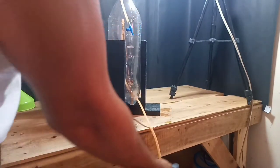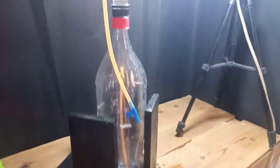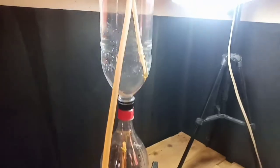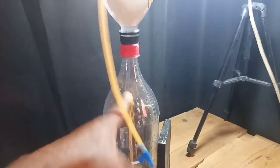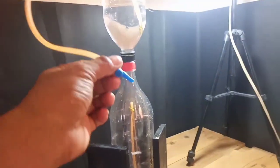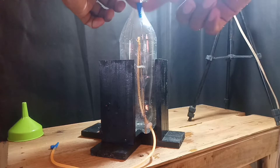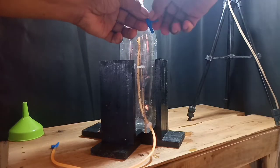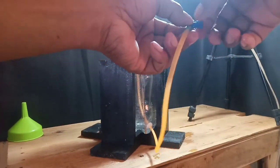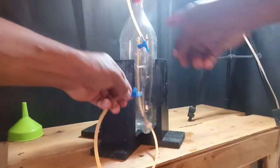Pagkatapos, itataas natin ang may tubig, babalik ta rin po natin, nasa ilalim ang walang laman. Titignan natin kung mayroong hangin na lalabas. Nakasarado po ang valve sa bawat dulo. May kita nyo — wala pong tubig na tumatagas kasi nakasarado po ang valve. Kapag binuksan ko po ito, automatic po bababa ang tubig mula dito. Subukan po natin — bubuksan ko ang valve na nasa taas.